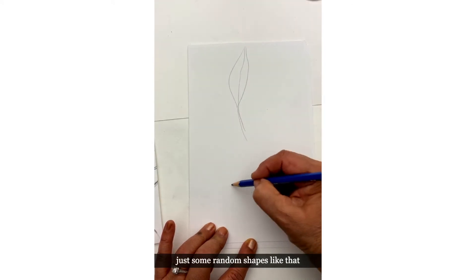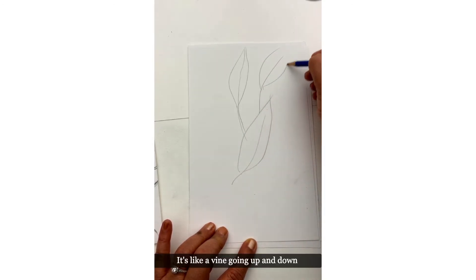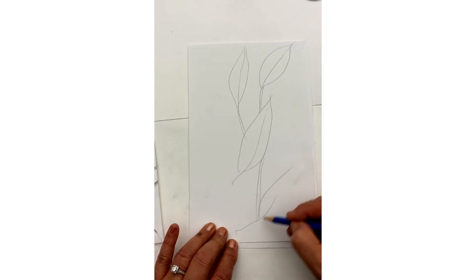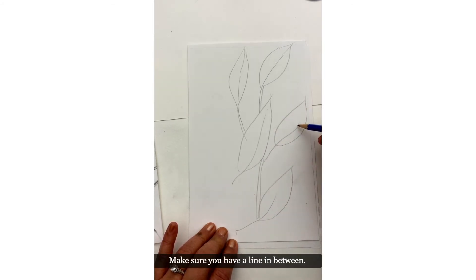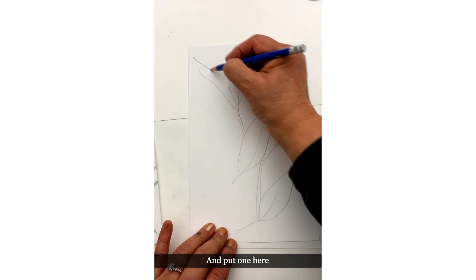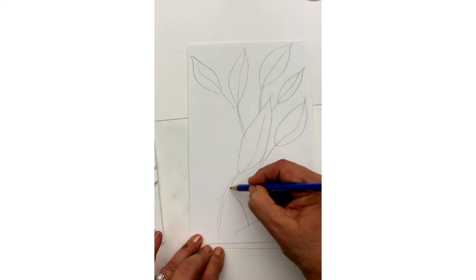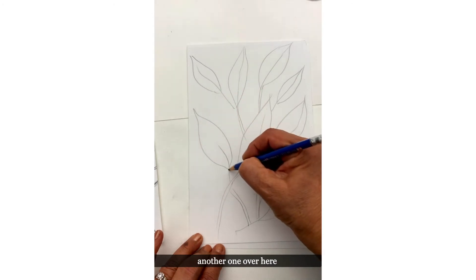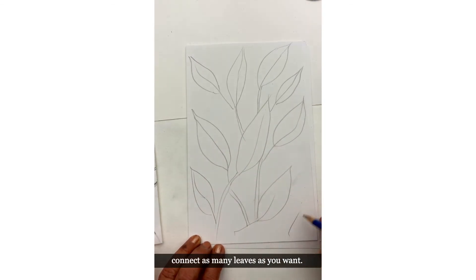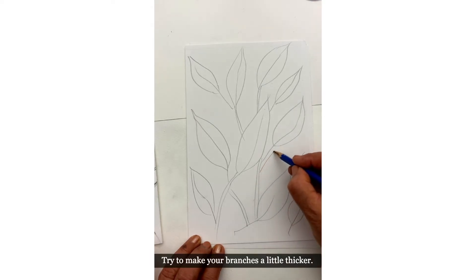We're just going to draw some leaves — any leaves you like, any shapes you like. Just some random shapes, like the vine going up and down joining each other. Make sure you have a line in between. Bring that down, put another one over here, and add as many leaves as you want.